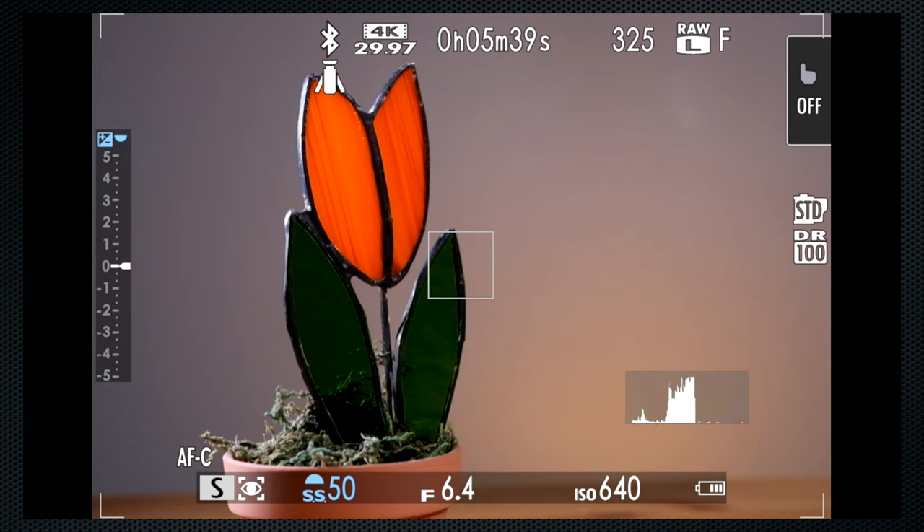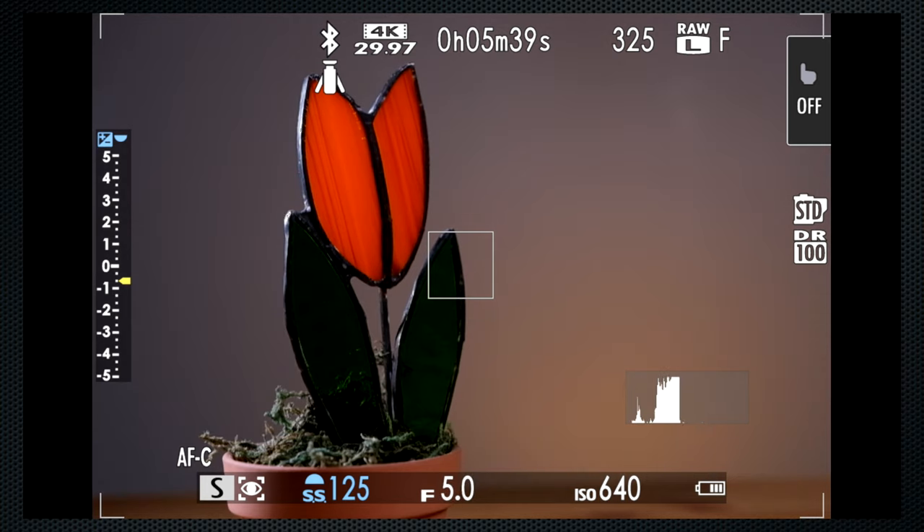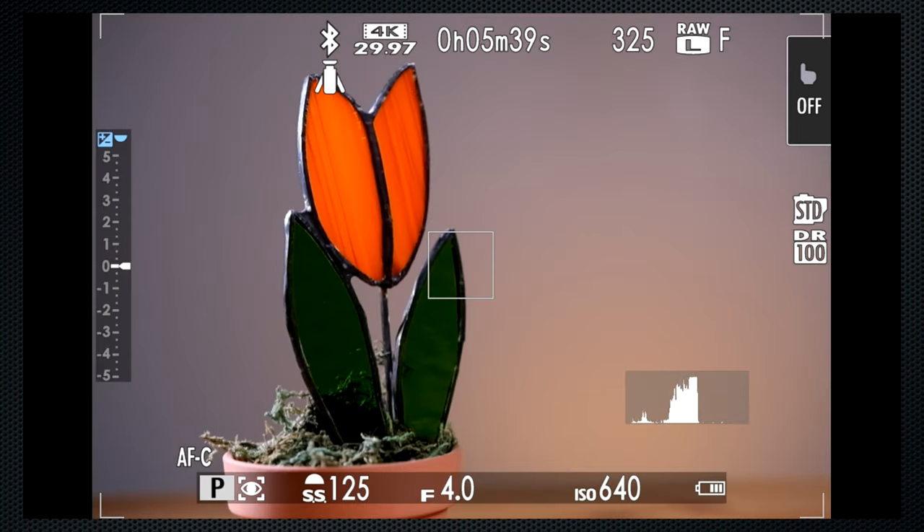Turn to S for shutter priority — the front dial sets the duration, and the back dial sets exposure compensation using the aperture to make the adjustment. Program mode, P, automates both aperture and shutter. The front dial is then program shift, selecting other aperture and shutter combinations that give the same exposure results. The back dial adjusts exposure compensation. If all that is too much, go back to auto, which lets the S20 manage all settings. For stills, it's generally safe to leave the camera in auto white balance, but in auto mode you will not find white balance on the menu.